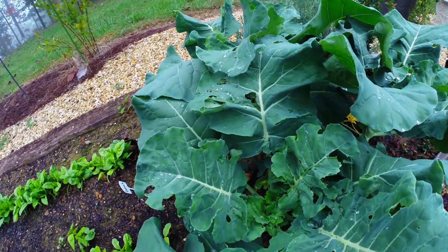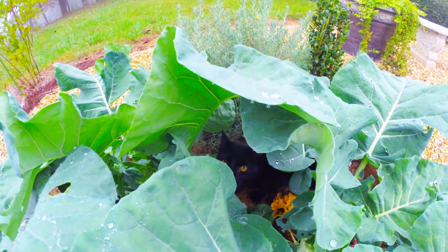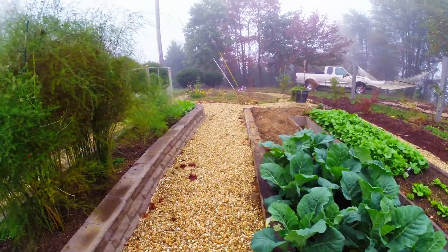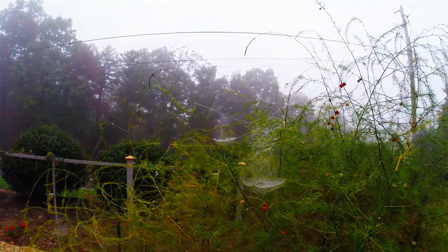This is some more broccoli over here, yet to form heads. This is Midnight the cat. Hey Midnight. Look up there buddy — can we see you? Testing our clarity and color correction capabilities in the Hero 3 Plus Black Edition.